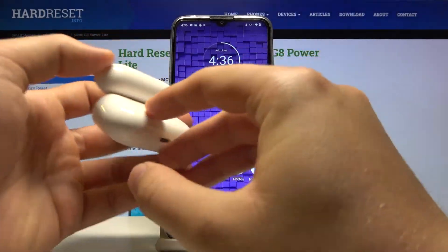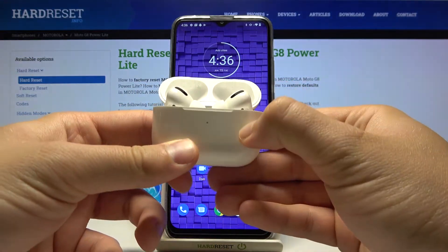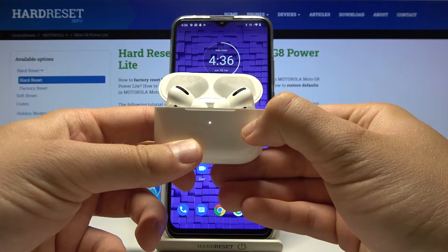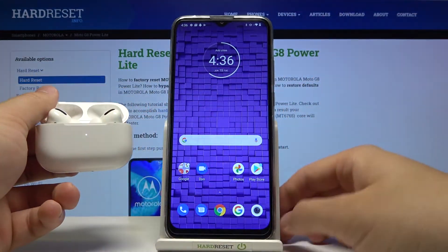First, we have to open the charging case of our AirPods, and then use this button to move them into pairing mode. Click and hold it — as you can see it's blinking, which means they are now in pairing mode.